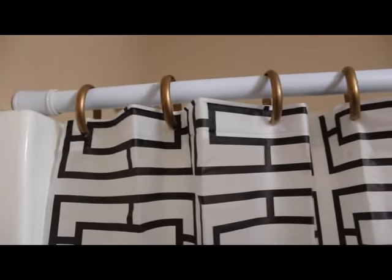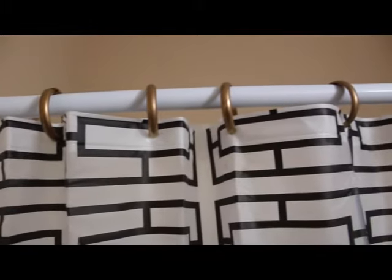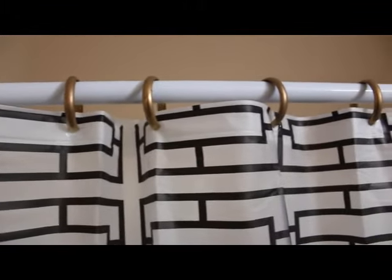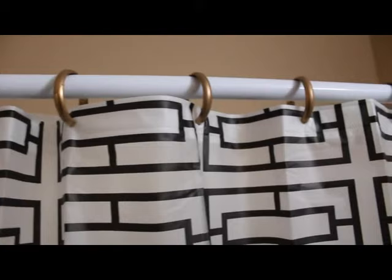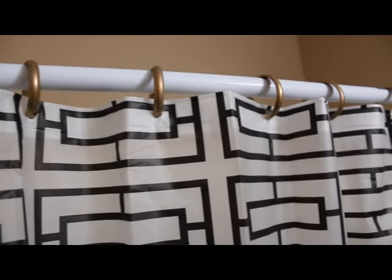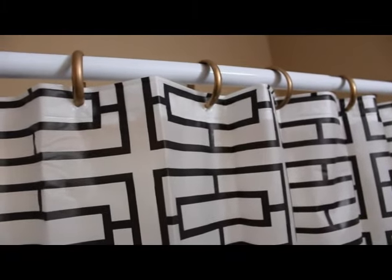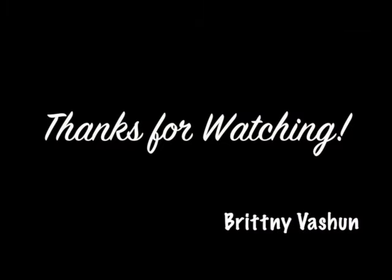This is actually my guest bathroom. If you guys want details on that shower curtain, it's from Dollar General — I'll put more information below. Thank you so much for watching! If you like these types of videos, thumbs up and subscribe to my channel. Bye!